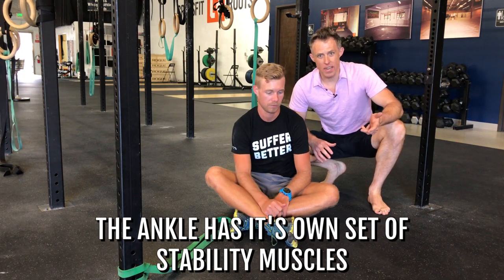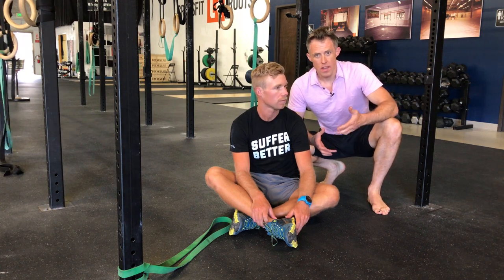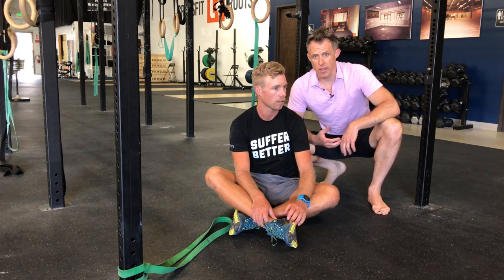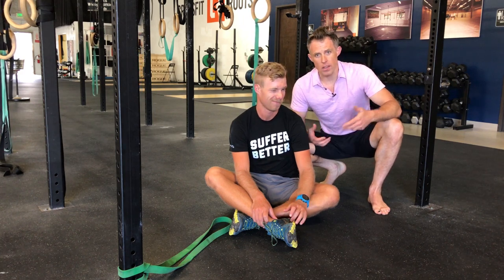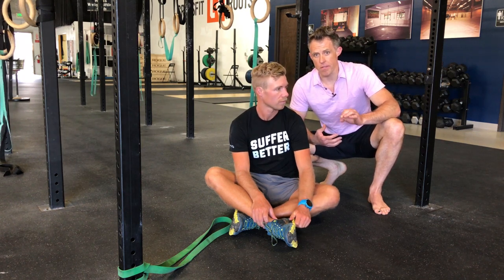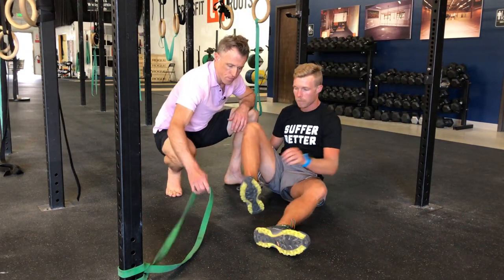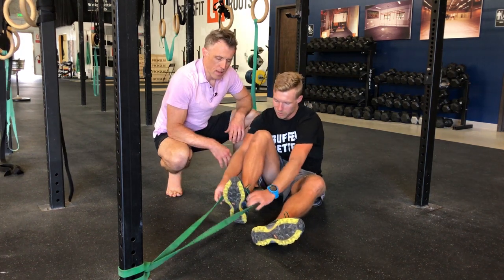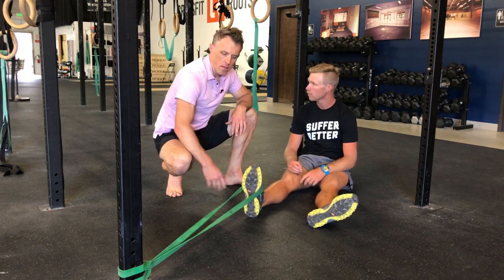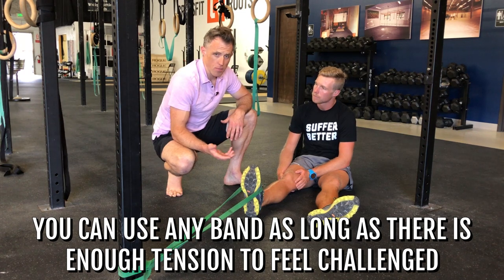The ankle has its own set of stability muscles — like a stirrup of muscles surrounding your ankle. This keeps it stable, prevents ankle sprains, and also prevents your foot from moving poorly and tearing up your plantar fascia. Kirk and I are going to show you how to get these muscles back online, especially if you've had a lot of ankle sprains or have very loose ankles. Loop the band around your shod foot — this feels much more comfortable with shoes on, and the band sticks better. You can use any band, just ensure enough tension to feel challenged.